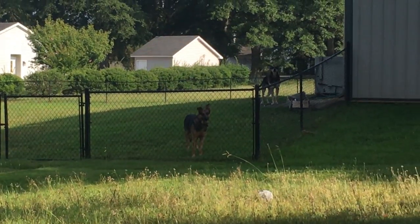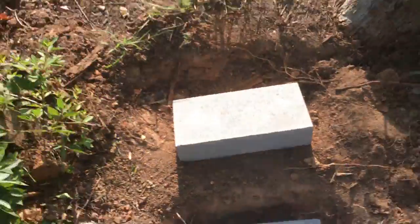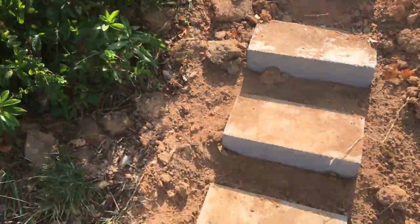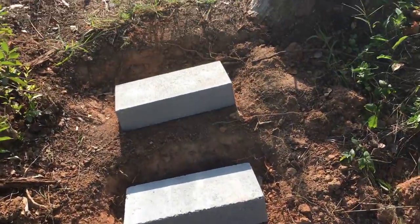Stay tuned. I don't know if you can tell, but these dogs are barking at their echo — like they're barking, and their echo is way over there. The stairs are done though, finishing them off. I need to level those last two out.